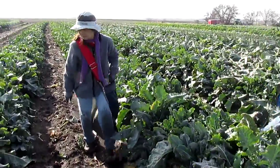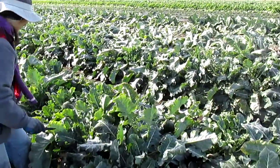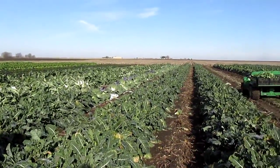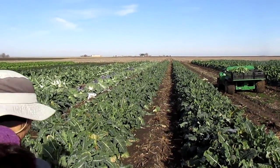Jena is showing you how to get it done — there she goes, boom boom boom. So we just walk slowly through the field picking broccoli, and I think this is probably our first video we've ever done doing a broccoli harvest.